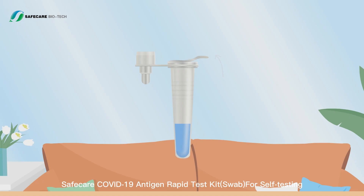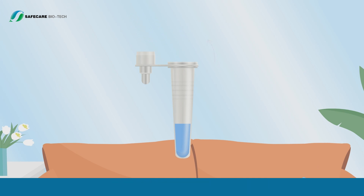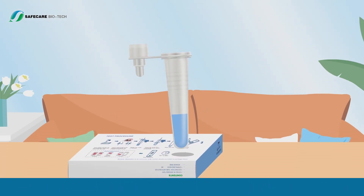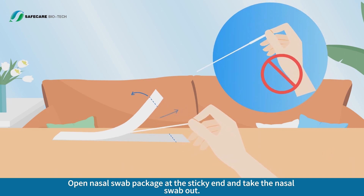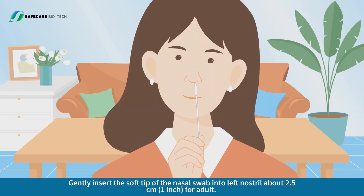Specimen Preparation: press the hole on the box. Peel off the foil film on the extraction tube and insert it into the hole of the workstation or box. Open the nasal swab package at the sticky end and take the nasal swab out.